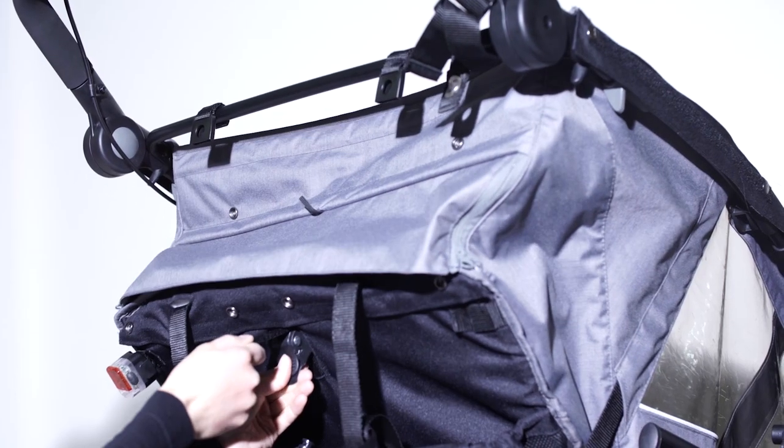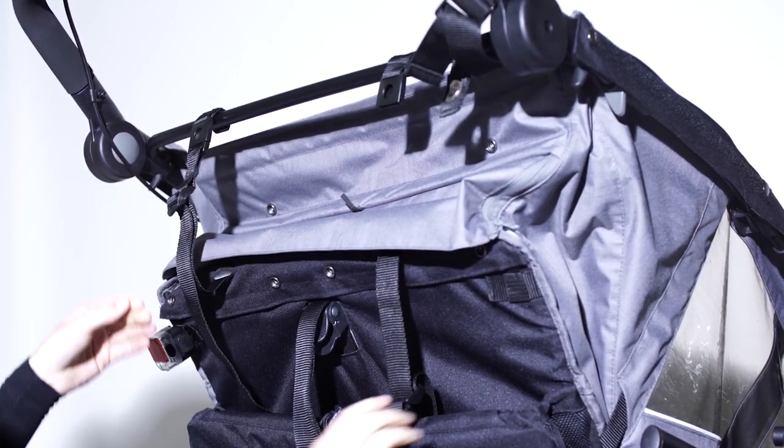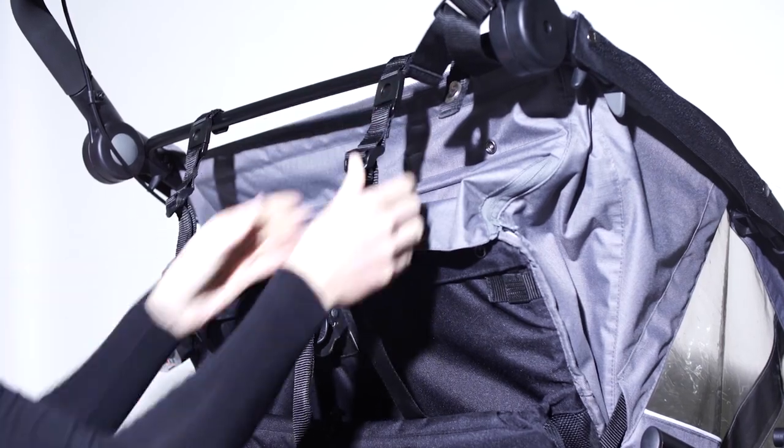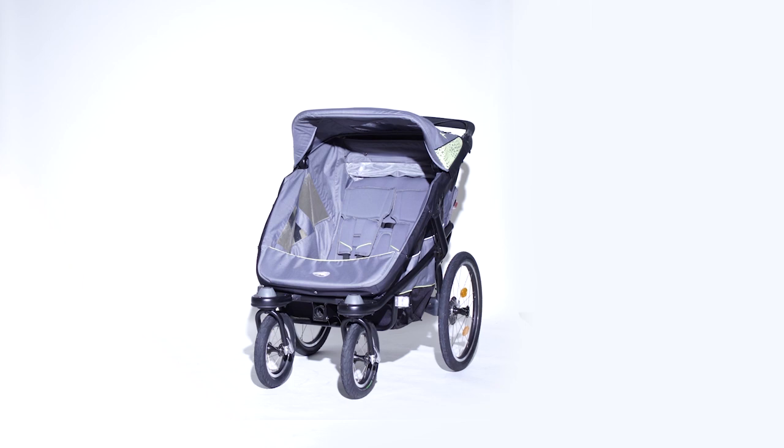Then clip this onto the rear bar. When you use the Jockster Velo as a bike trailer, you need to bring the seat into an upright position and clip on the extra safety belts, clamping them down securely. You must also adjust the push handle to the topmost position. If the Jockster Velo is being used as a buggy, these steps are not necessary.